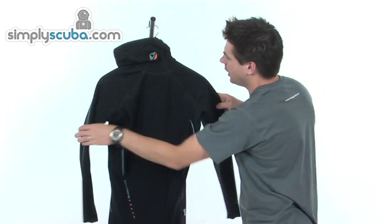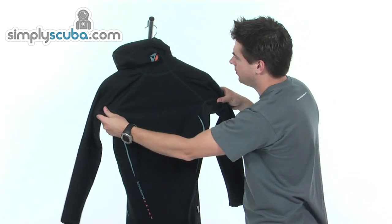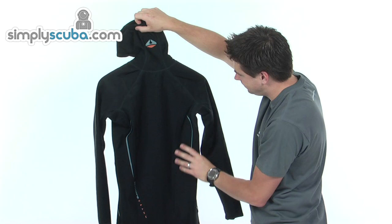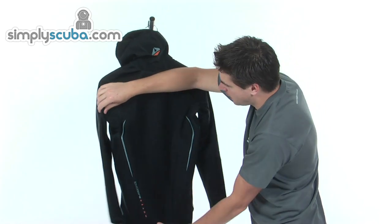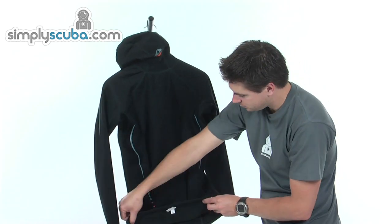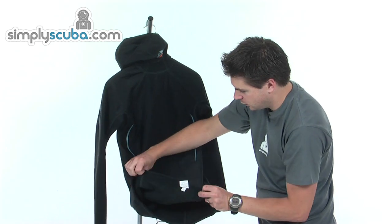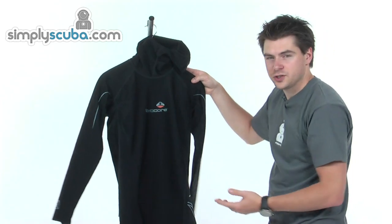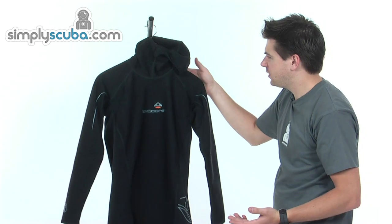On the back, again all flat stitching, so very comfortable. You can see the hood is sewn directly in. Very simple back, single panel, just a couple of flashes down the sides. And you can see the bottom there, looped over nicely to finish. Equivalent to 2.5mm neoprene — fantastic value for money, you can't go wrong with this product.